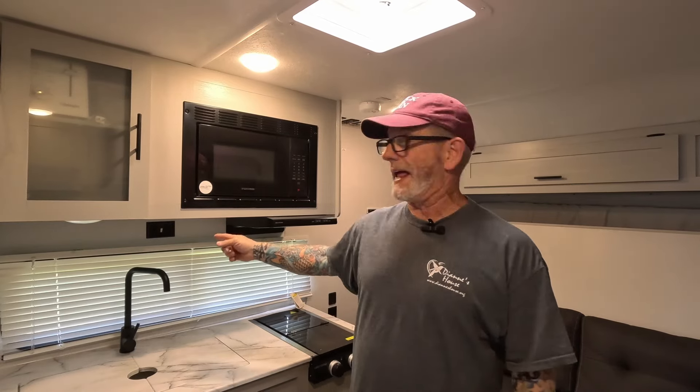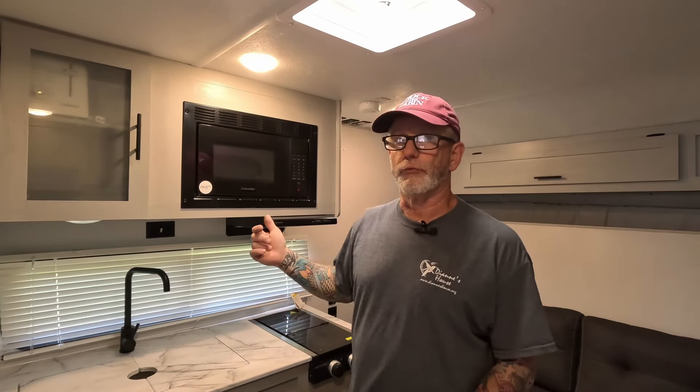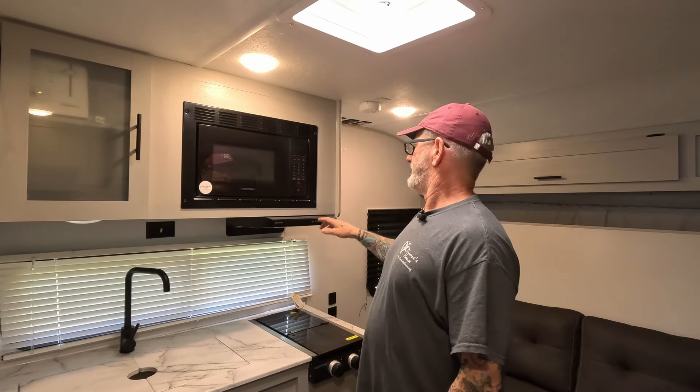Now we're inside. The generator is right outside this window right here — not far away. If I was going to camp, I would pull it as far away as I could, but it's not even that loud in here. I could actually sleep with this running. So we're going to run some stuff in here now and see if it works.